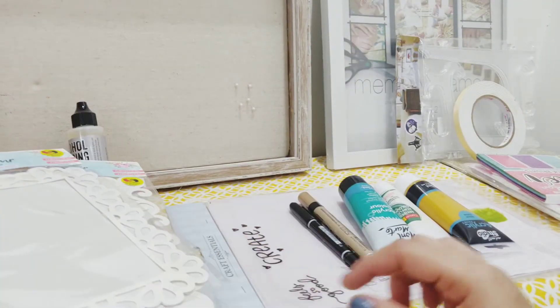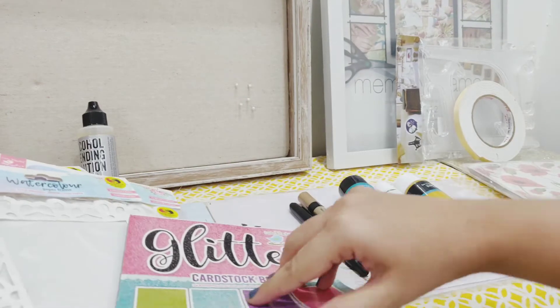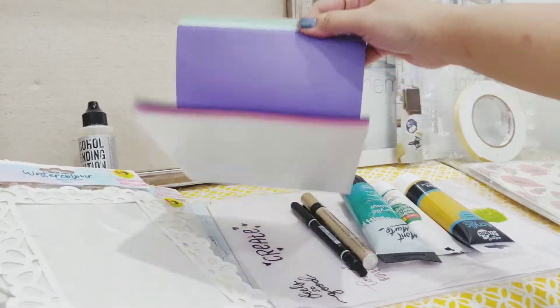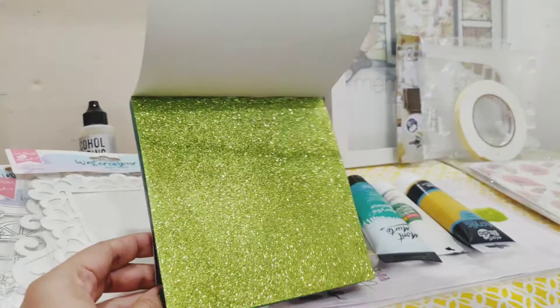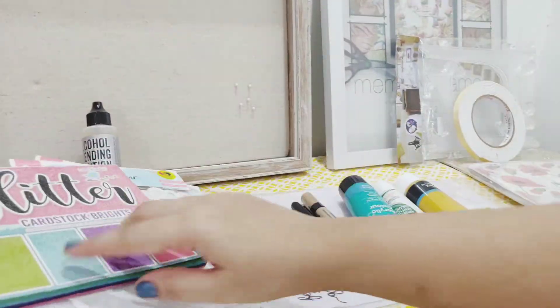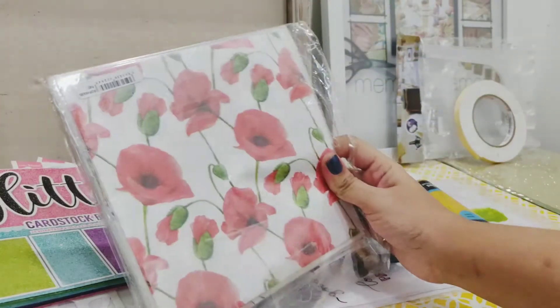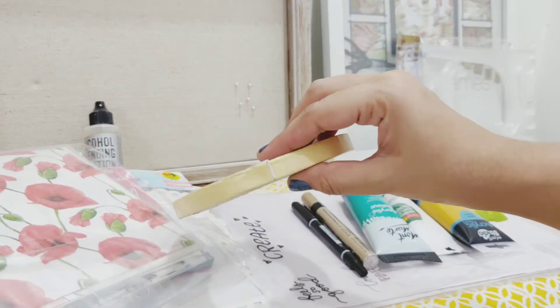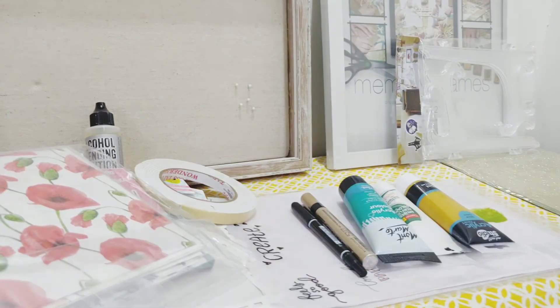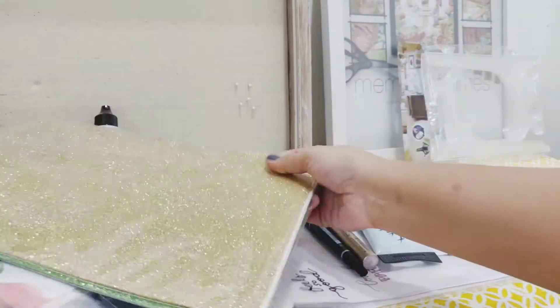I got some glitter paper, this is six by six — I really love using glitter paper. Then just a double-sided sticky tape, and then some more glitter paper in A4 size in different shades and colors.